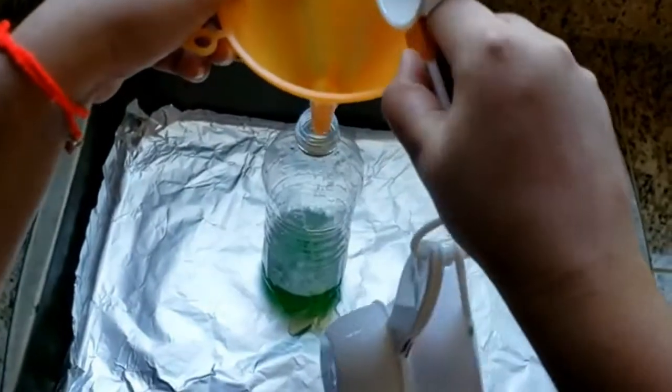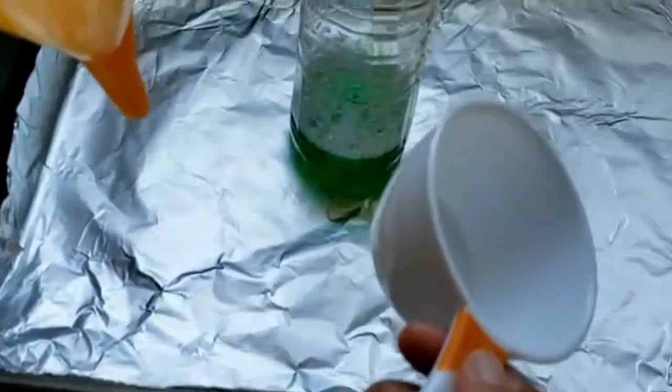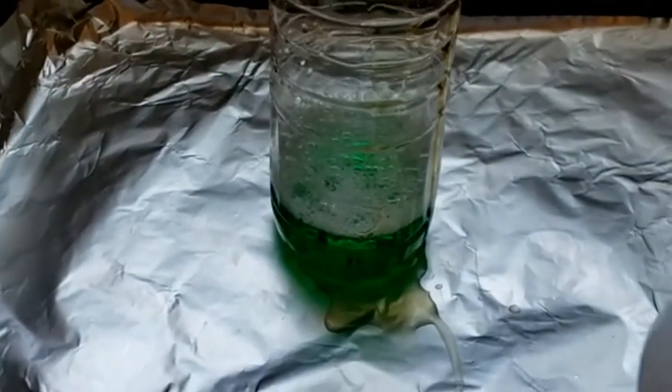Whoa! It bubbles up and it turned green because we added food coloring to it. Wow!